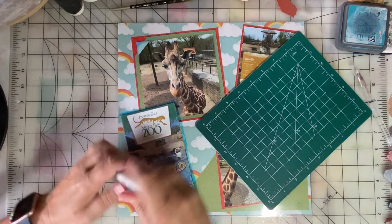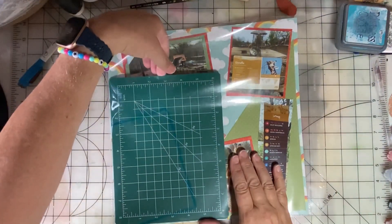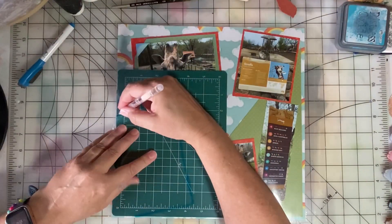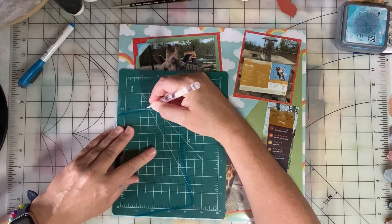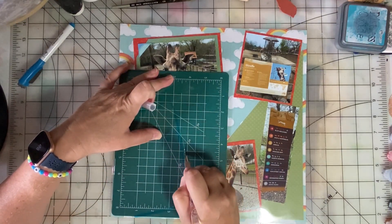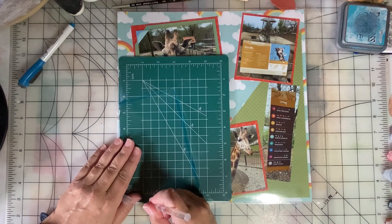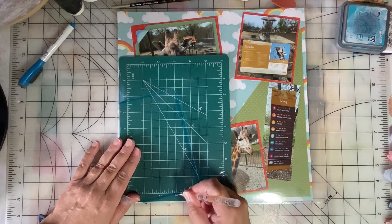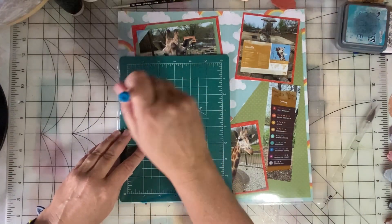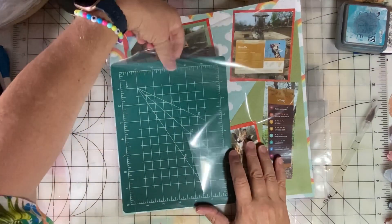We're going to put our cutting mat inside, and then you can see where I need to cut. Now we're going to get rid of the dry erase marker and take that cutting mat out.